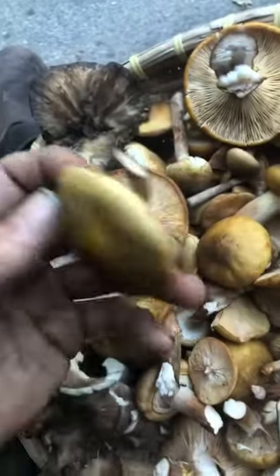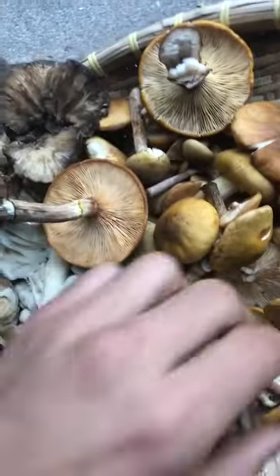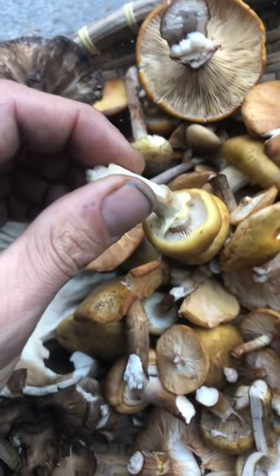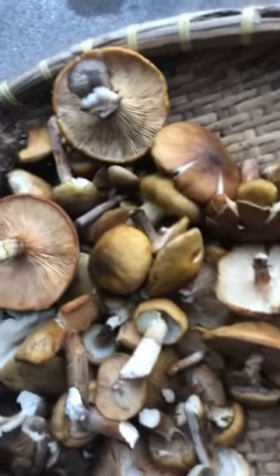I recommend chop them finely and sauté them hard. I'll usually cook them in some butter, and then when they're getting browned, I'll pour some water and boil them for about 10 minutes, then reduce that liquid back down into the mushrooms. Mushrooms are generally really thirsty and require a lot of oil, so I like to use some water too.